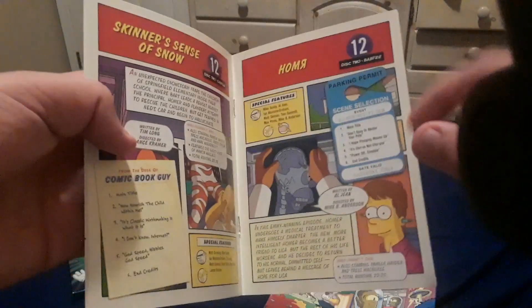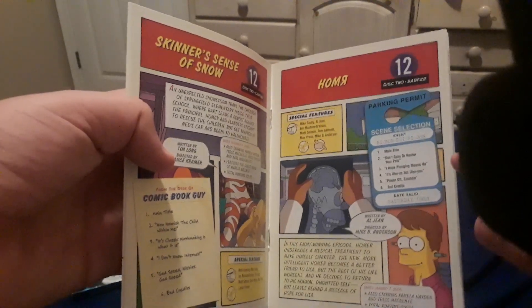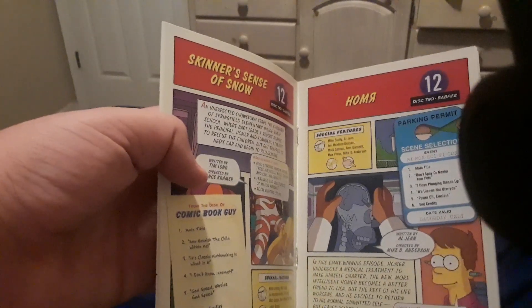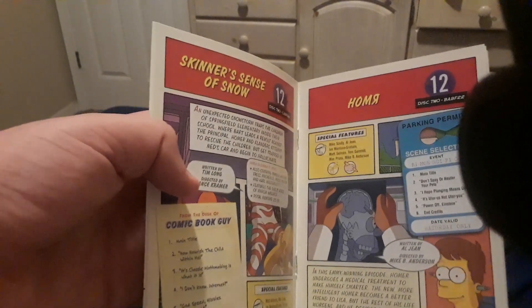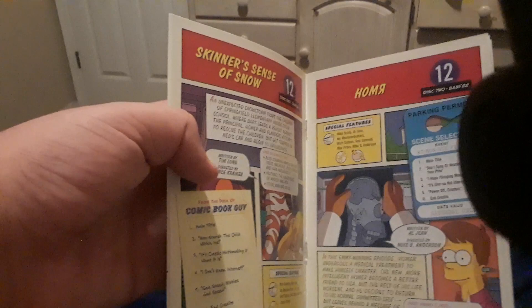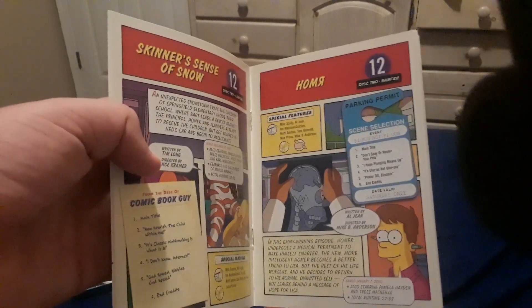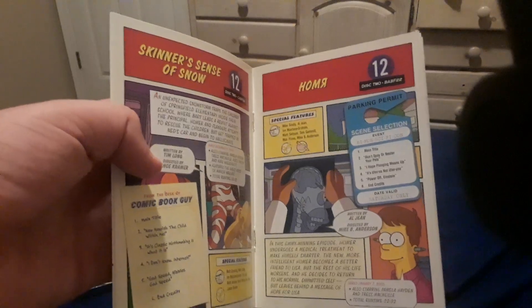The episode where we find out that Homer has the crayon in his brain is from season 12. I was trying to remember what episode that season was from, and I brought that up in part one. But now I know for a fact that that episode is from season 12.